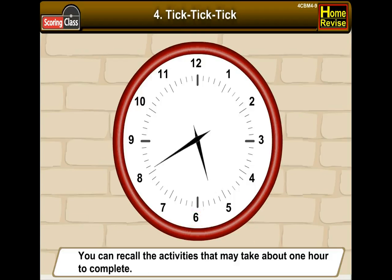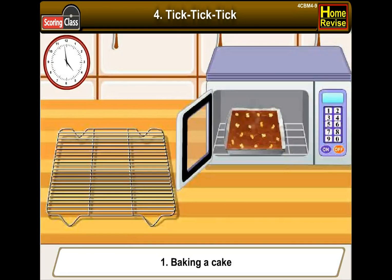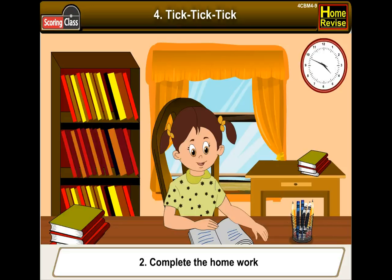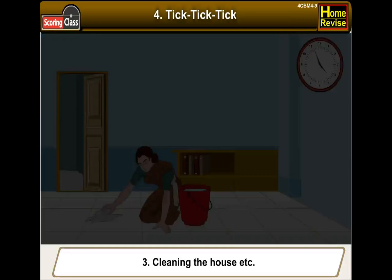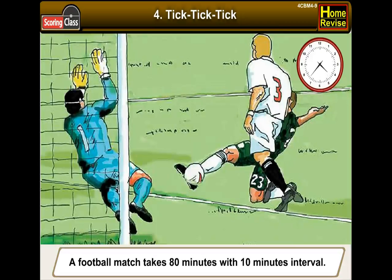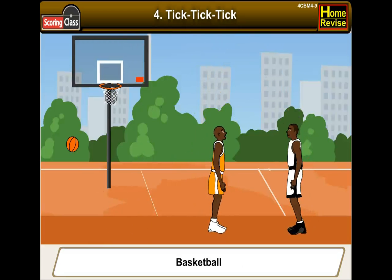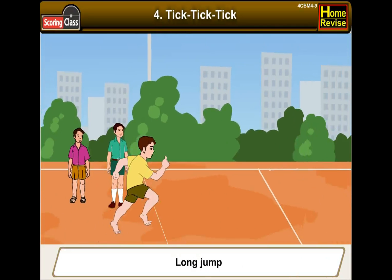You can recall activities that may take about an hour to complete — for example, baking a cake, completing the homework, or cleaning the house. A football match takes 80 minutes with a 10-minute interval. But there are games which take less than an hour to finish, such as badminton, basketball, running race, high jump, and long jump.